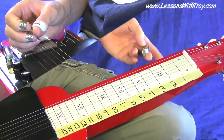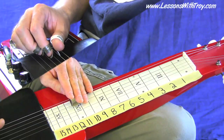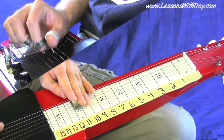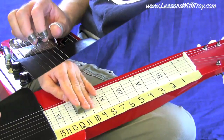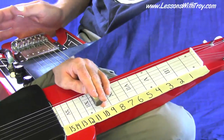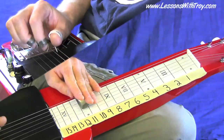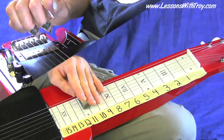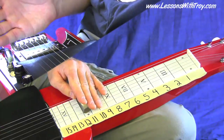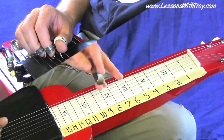Lick number seven was inspired by the intro to Walking After Midnight. It's not exactly like that lick — a little bit different for copyright reasons. I kind of changed that one up again; let me play it exactly the way it's written. The way it's written in the tab is the version without the extra embellishment at the end, though you could do that if you wanted to.